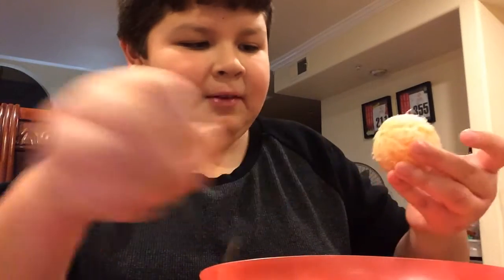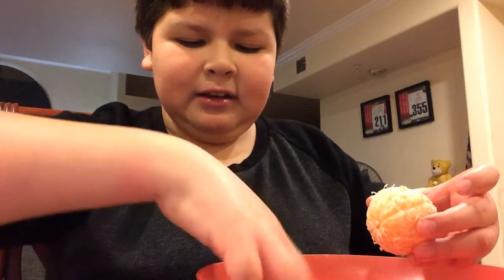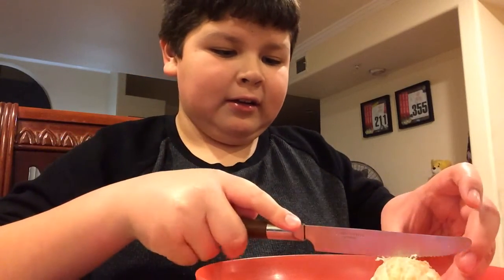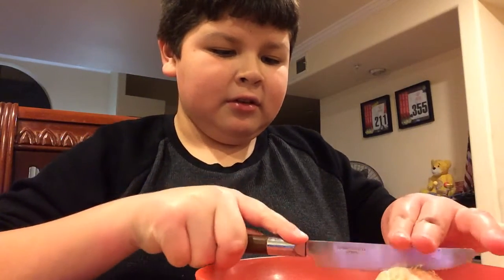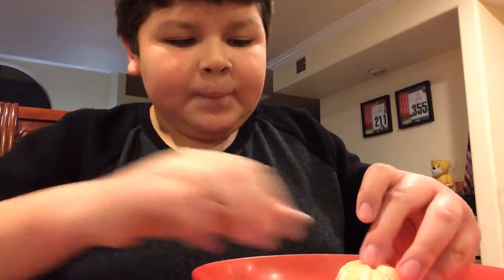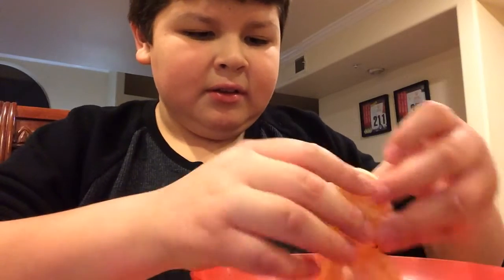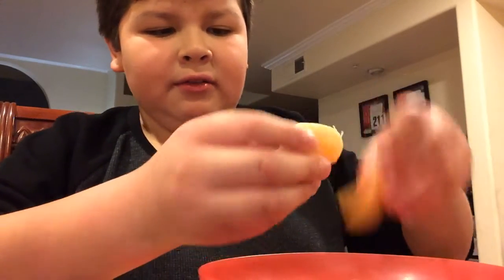We take out this stem right here by the orange, and remove the skin, put it on the plate right here, and then put it in half. Or you can peel this off.